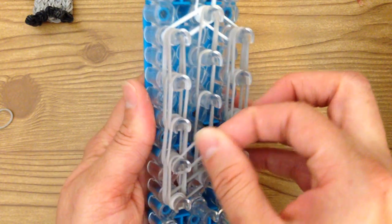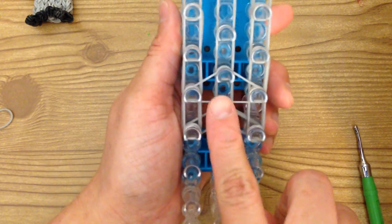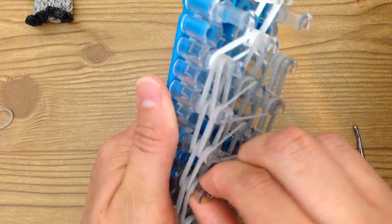So you wrapped a single band on this peg and this peg three times. Now grab another single and place the triangle band on those pegs. You're not putting anything on these three, and then on these three, and on these three — nothing on the top three, nothing on the bottom. Now push everything down.